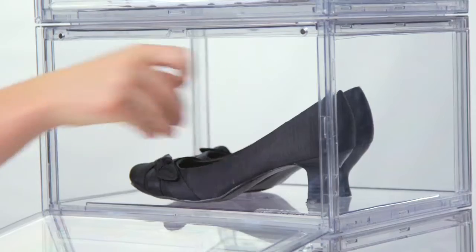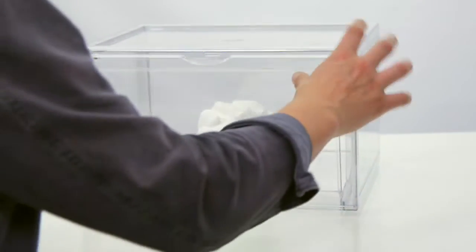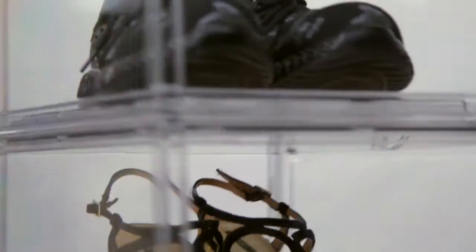Sneaker View is not just a shoe box — it's also a very nice display case for any items you collect, like Legos, action figures, footballs, and so much more. Experience a designer product for real sneaker heads with the Sneaker View shoe box.